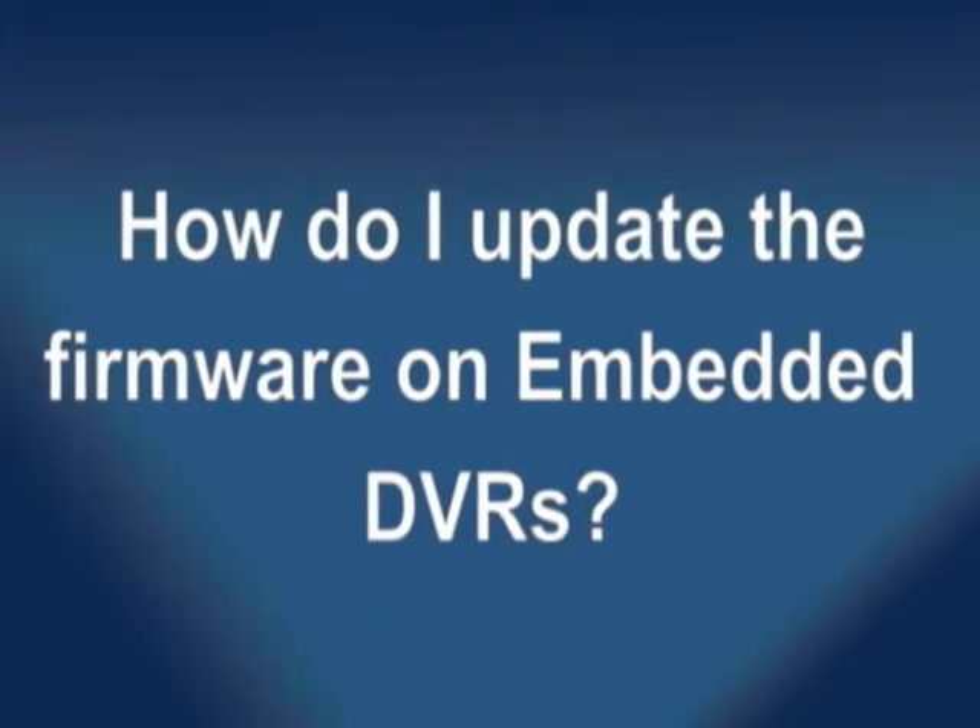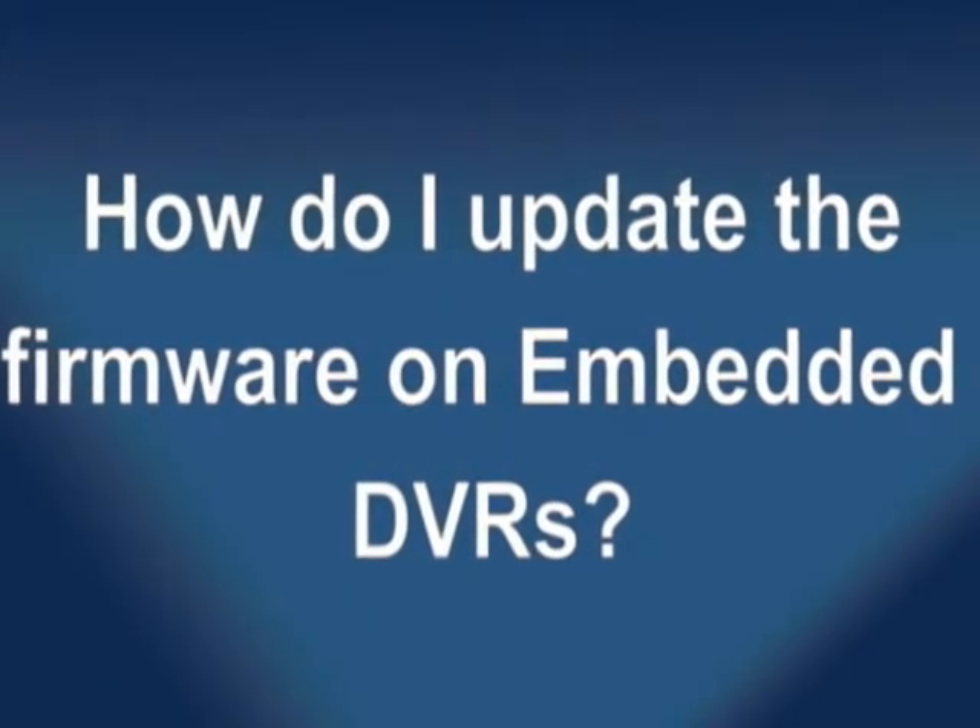Hello, I'm Nate with OpenEye Technical Support, and the question is: how do I update the firmware on embedded DVRs? Periodically, enhancements and new features are added to new versions of the firmware for the E120 and E480. These updates are provided free of charge and can easily be applied to the DVR. Settings are retained during firmware updates, so no configuration is necessary after an update. Updates can be performed at the DVR or over a local network or the internet using Radius or Remote Center.